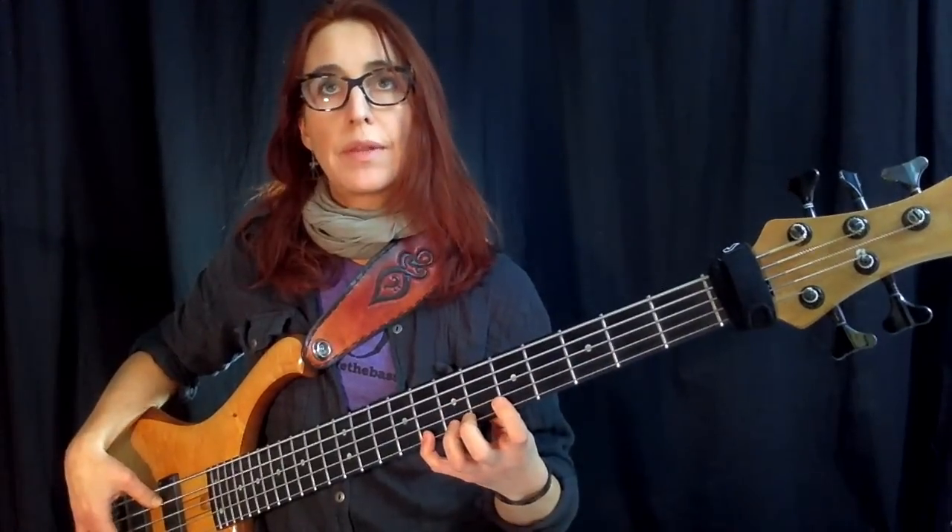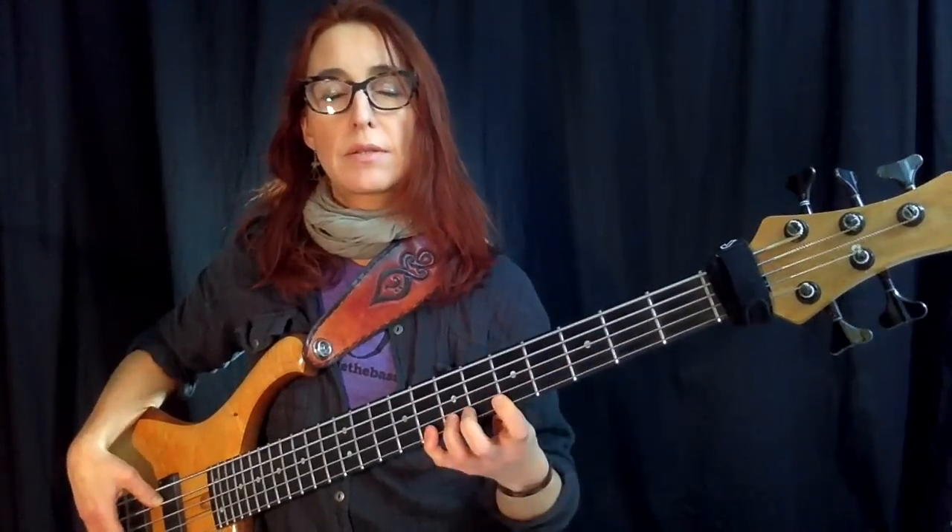Instead of going from E-flat to A — a whole tritone — it might not make much sense to go to the pinky finger down there, but it makes sense because you're getting those distances under your belt. Another exercise that is always really good — not only to cement where the notes are but also how notes reoccur between different strings — I call the 'Note Finder.'